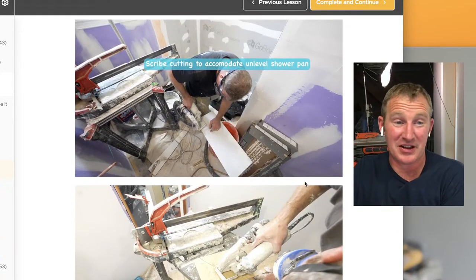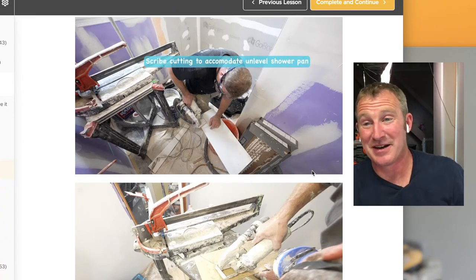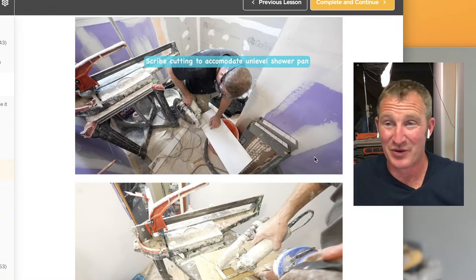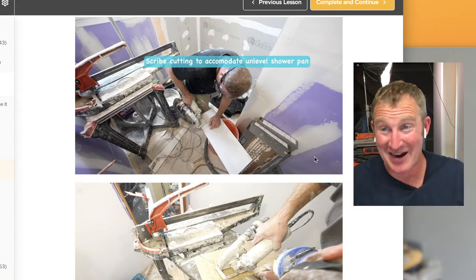I've gotten a lot of complaints about dust in the home over the years — running down the steps to go outside to cut on the wet saw or do a grinding cut really wears you down and makes you less productive. So being able to do most tile cutting or scribe cutting in the shower, especially right on that first row, it's very nice to have a saw with the dust extractor.